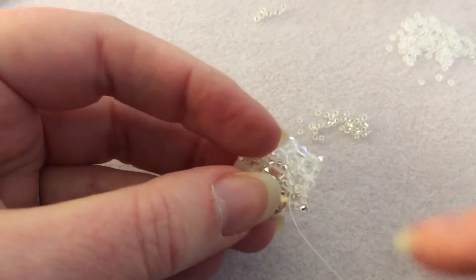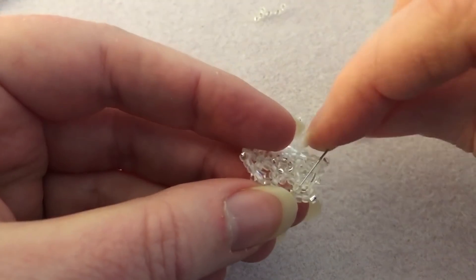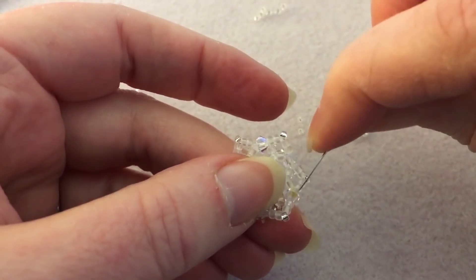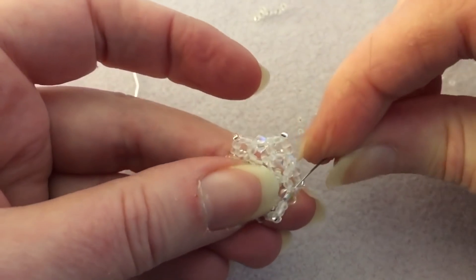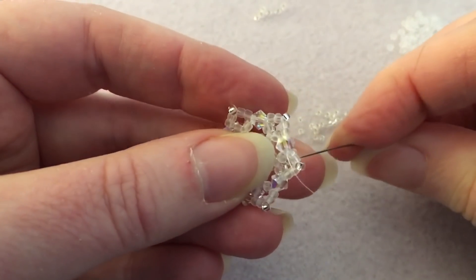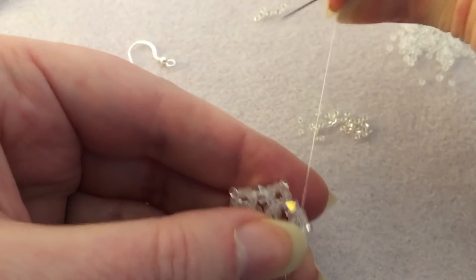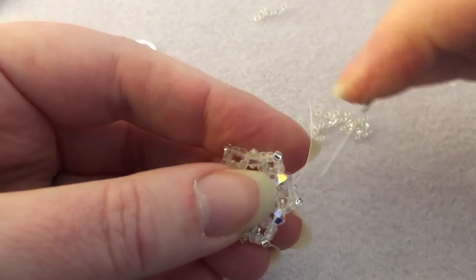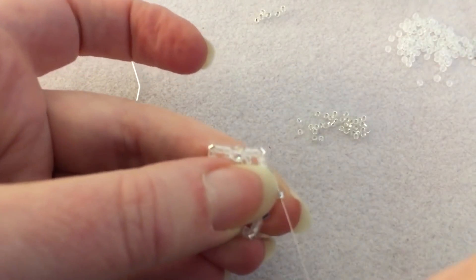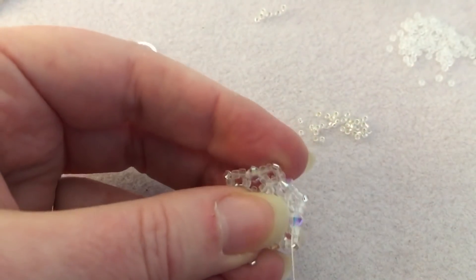Just following the bead path to the edge. I can't get into that bicone there — okay, there we go, made it to the edge. I'm going to tie a knot right here next to this bicone, then go through the next couple of beads, through the bicone, and cut my thread.